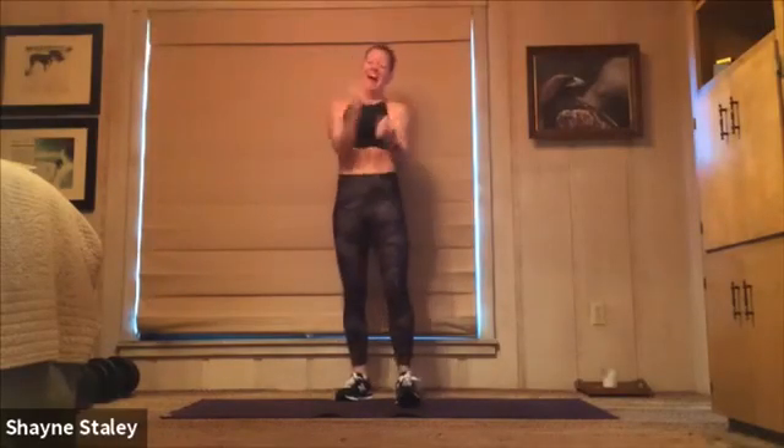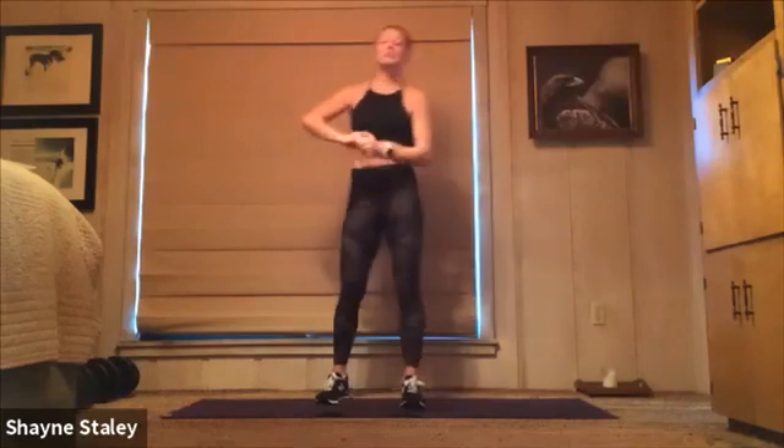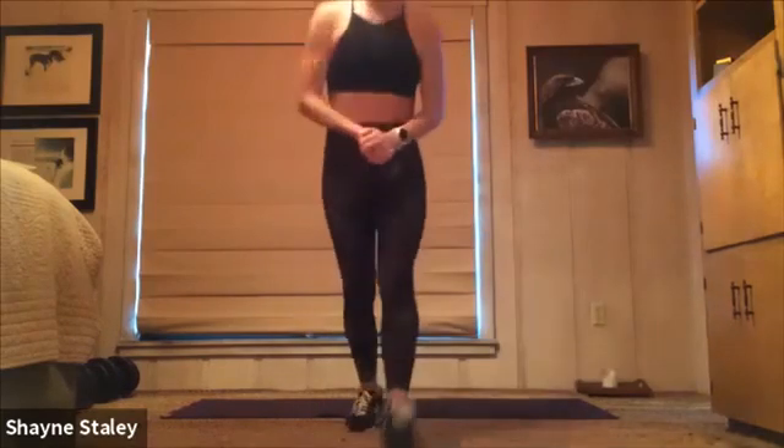Hello, everybody. Welcome to a 10-minute HIIT session — a high-intensity interval training session. We've got 10 exercises today: 40 seconds of work, 20 seconds of rest in between. We're going to cycle through those exercises one time. We're going right into the meat of the workout, so make sure you warm up and stretch before you join me here, and make sure you cool down and stretch after. 10 minutes — hard push coming up. I'm going to get that timer set and we'll begin.